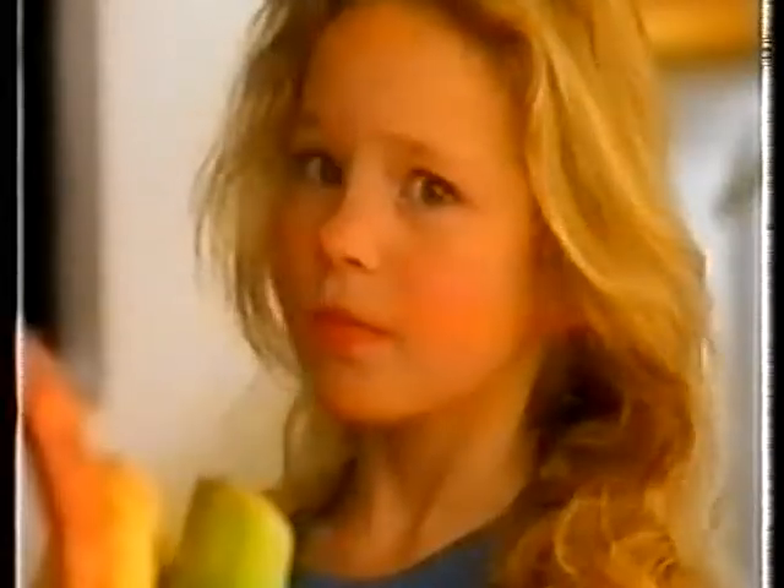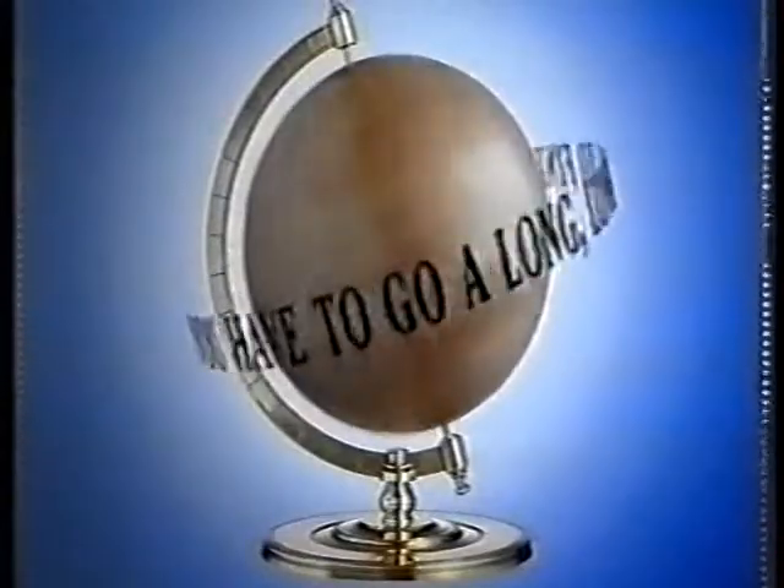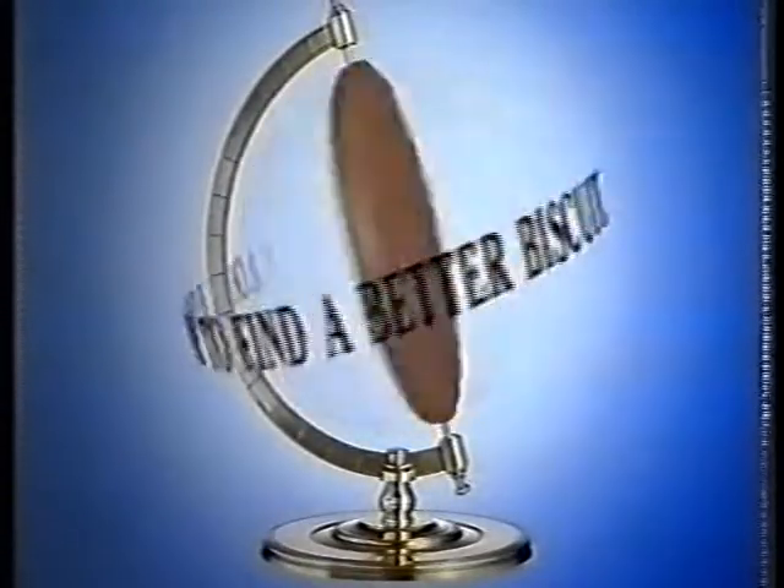Here's some I bought earlier. McVitie's, you have to go a long, long way to find a better biscuit.